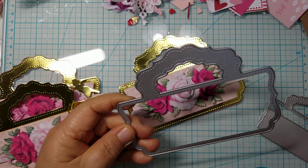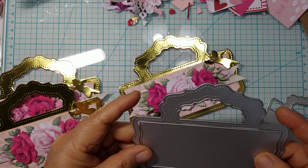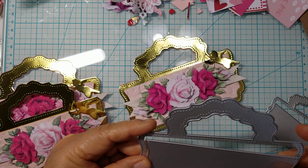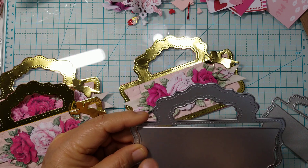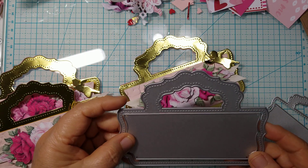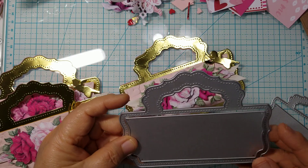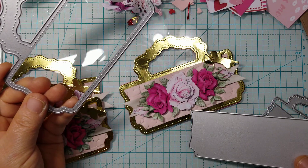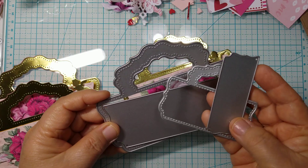If I wanted to create this into a shaker bag topper, all I would do is leave the center piece in, cut the solid ones out, add the piece, and run it through my machine again — and then I'd have that perfect window or aperture to turn it into a shaker. But in this case I didn't want to do a shaker. You can use it as a shaker or you can cut it as a layering piece the way I did.